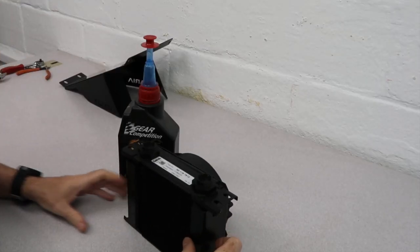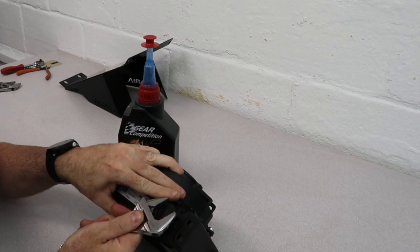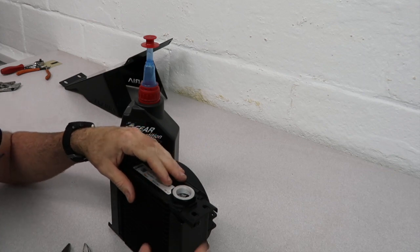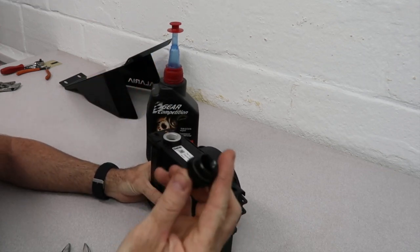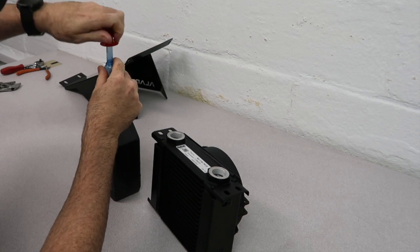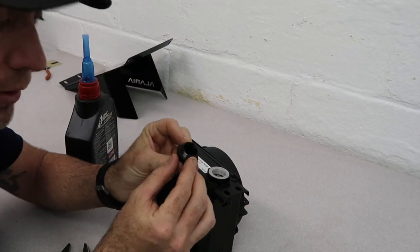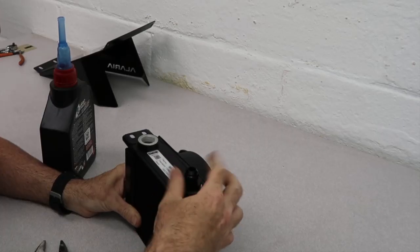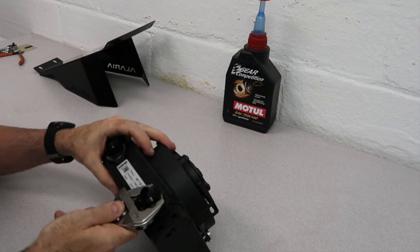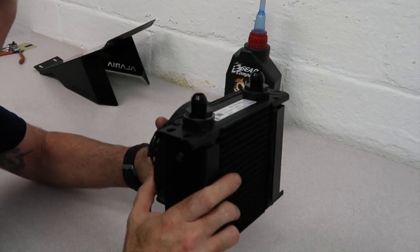So we got our cooler out of the box here. It's got some plastic caps blocking the holes to keep debris out, so we are going to loosen them. Take your M22 to Dash-8 fitting — we have two of these. Take a little bit of oil for the O-ring, make sure you get oil all the way around that O-ring. The M22s go into the cooler. Tighten these down. It's an O-ring, so you want to make it tight but not too tight. That's it for this for now.